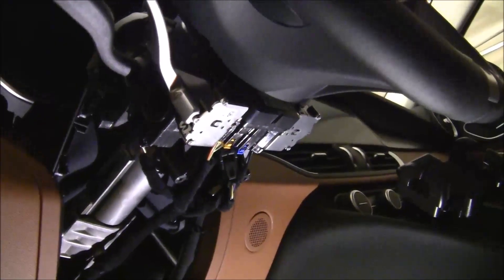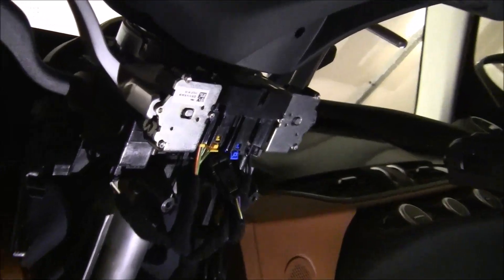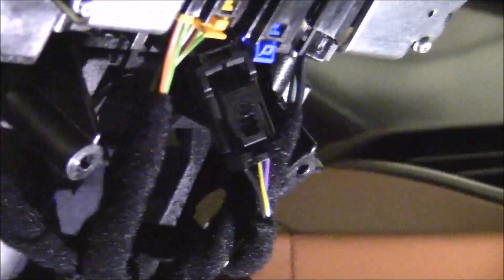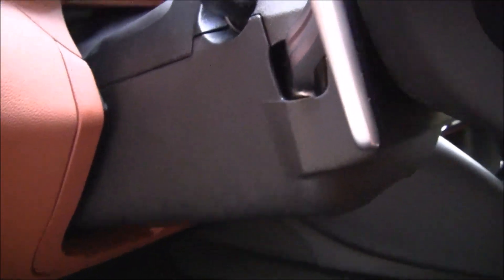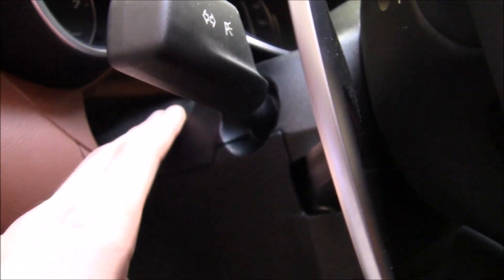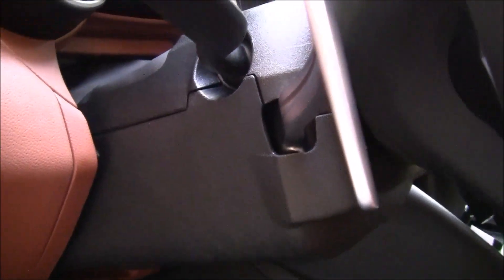Now that the paddle shifters are mounted and screwed into the assembly, you're going to want to reconnect those three connectors that you unplugged earlier — the first one, the second one, and the third one. They're all different sizes, so the chances of you putting them in the wrong place are pretty slim. And then finally, you're going to connect that fourth connector that you uncovered with the tape and connect the connector from the paddle shifters to that. The part definitely fits — you just have to make sure that you're clearing whatever's in the way.